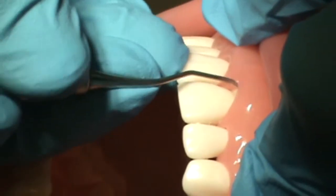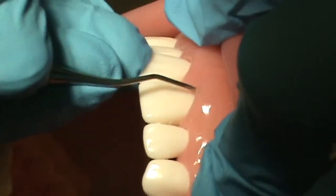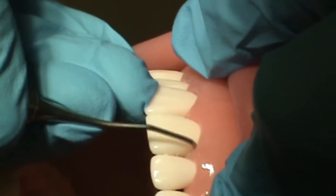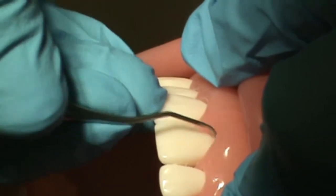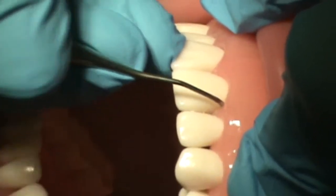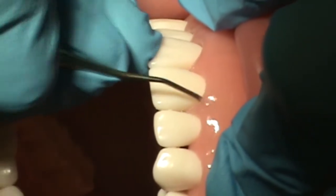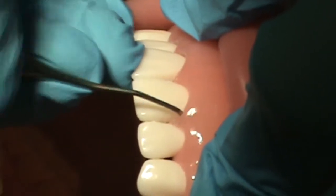controlled, overlapping strokes along the root, never removing the instrument from the pocket, but keeping the cutting edge in contact with the tooth at all times. She rolls the handle along the distal facial line angle as she root planes along the facial towards the distal, utilizing a wrist rock technique. She root planes into the interproximal and under the distal contact, applying appropriate lateral pressure the entire time.